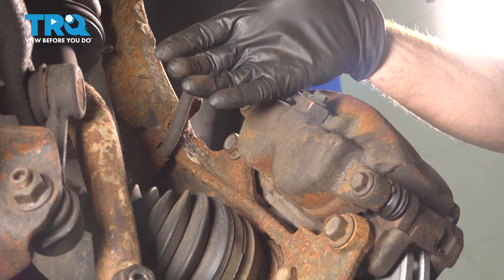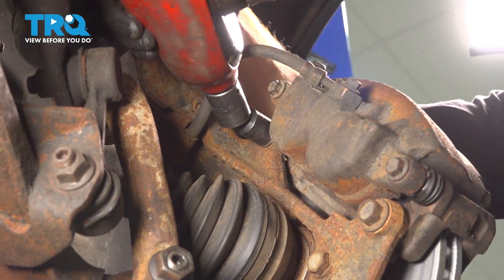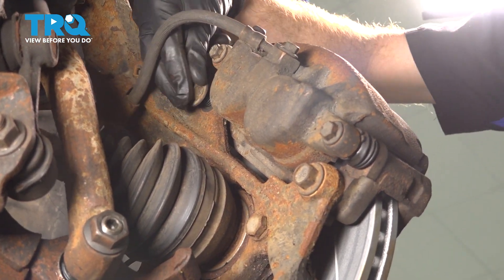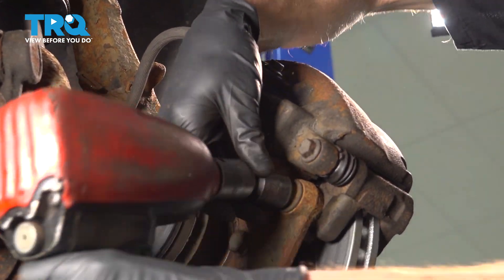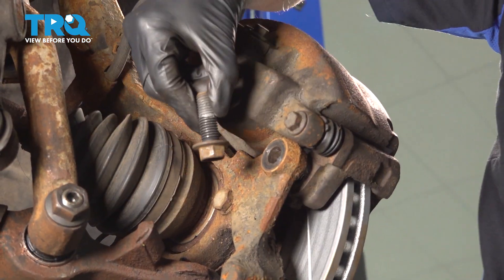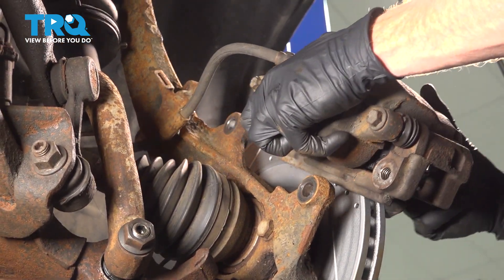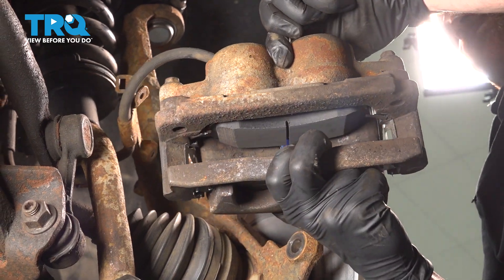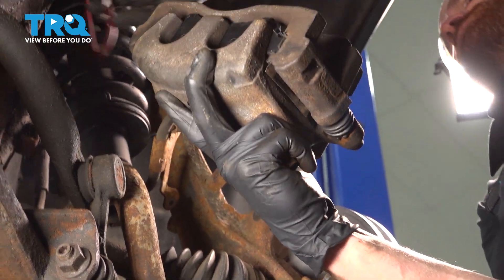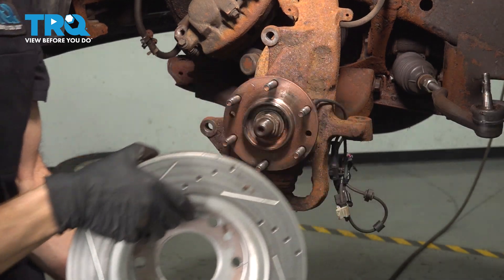Carefully take the caliper out of place, inspect the brake pads, and then hang it aside putting no pressure on our flex hose. Go ahead and inspect those pads — if they look worn at an angle or damaged in any way, now is a perfect time to start replacing your brakes. We'll set this aside. Now we can remove the brake rotor, give it a quick inspection, and set that aside.